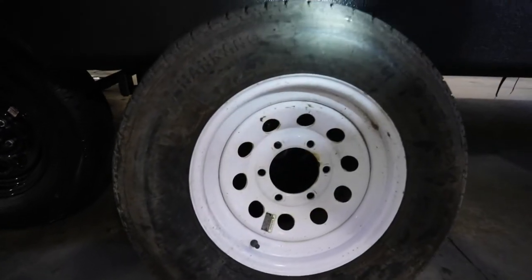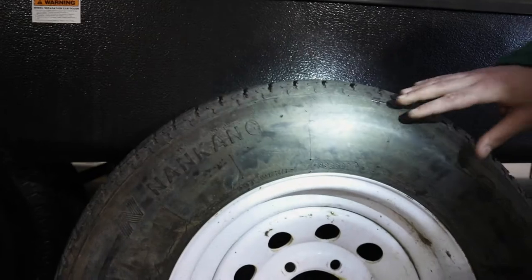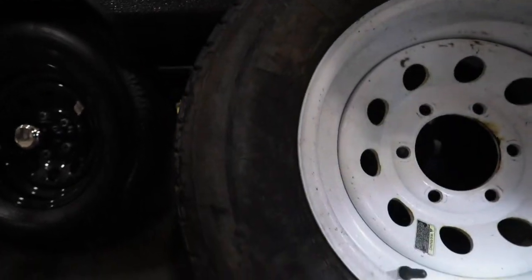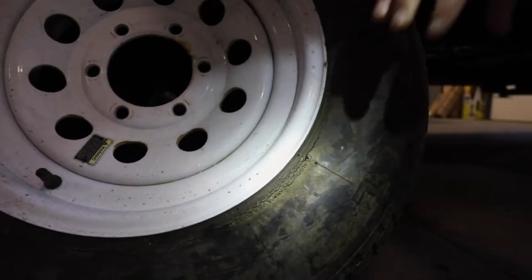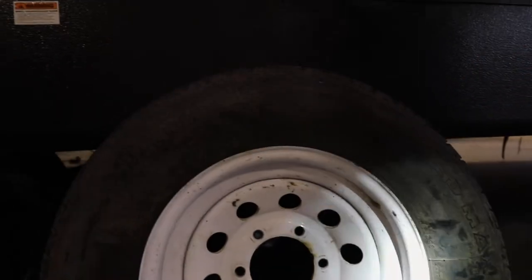If you look at the face of the tire, this tire is just way past where it should be — you have cracks all in the face here. You've got bigger and deeper ones lower as you go. So you don't want your tires to get to this point. Once you start seeing cracks like this, it's time to replace the tires.